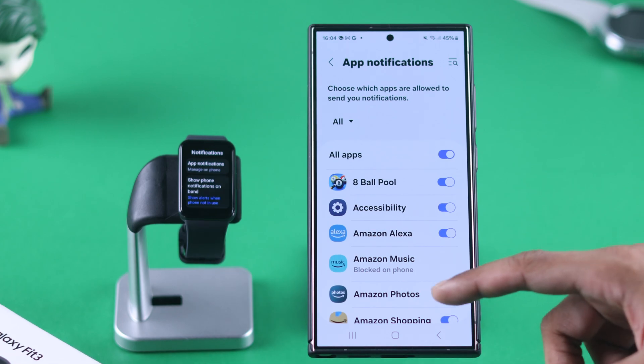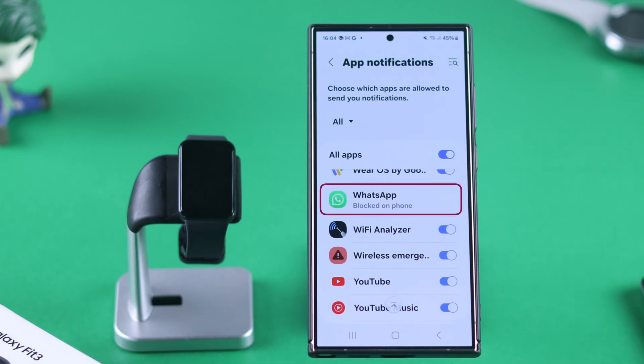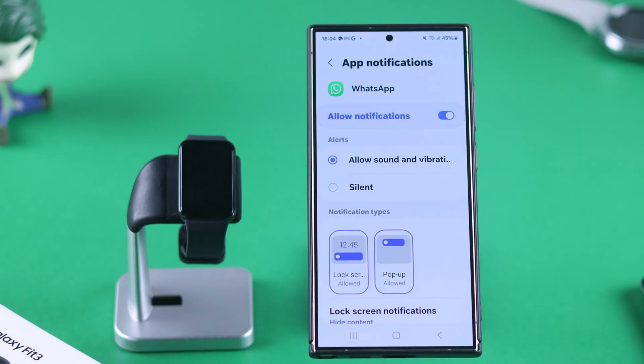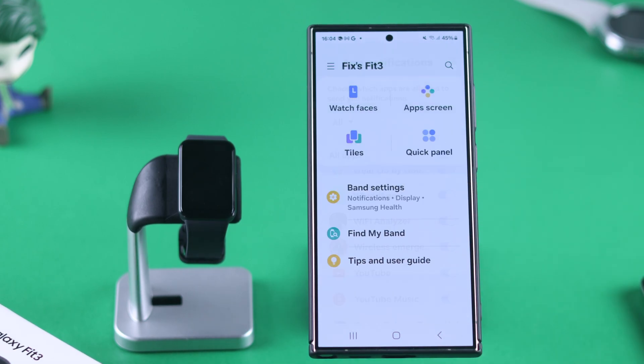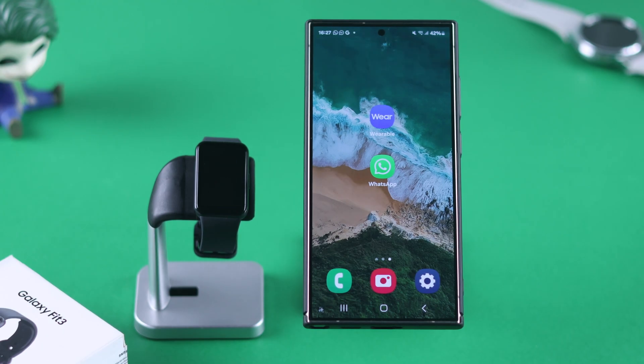From the list of apps, find WhatsApp and enable it. If it says 'blocked on phone,' that means WhatsApp notifications are disabled on the phone itself. To fix it, tap on it, tap on Settings, select Allow Notifications, press the back button, and now enable it from here. That's all — your WhatsApp notifications will now be sent straight to your watch.